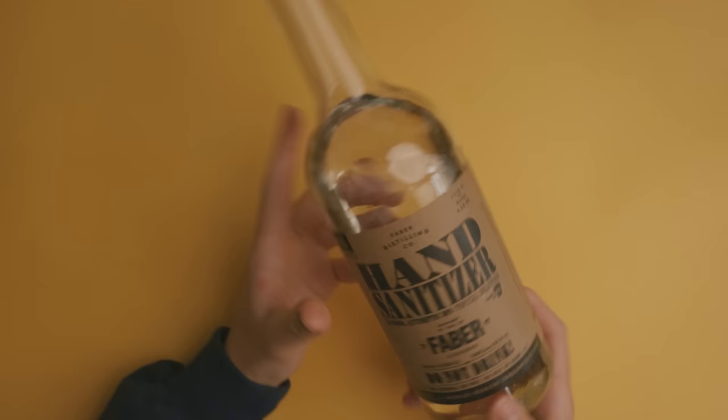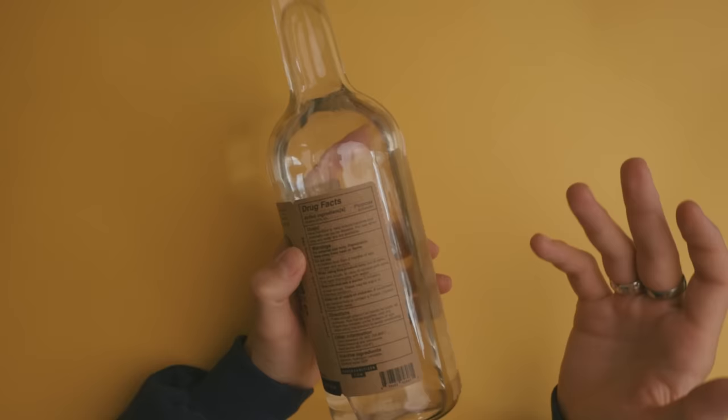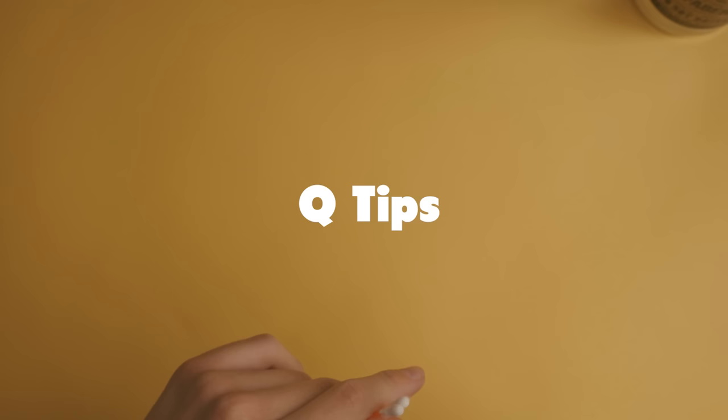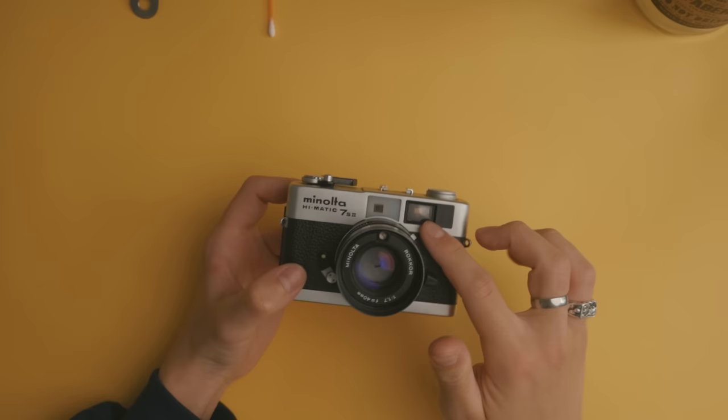You will also need some alcohol. I'm using this hand sanitizer that I bought from a local distillery. The only important thing you need to look for is that the alcohol content is above 80 percent — this has that, so it should be good for cleaning and should dry off the glass really quickly. The last thing I've got are some q-tips, which will basically be used to swab the alcohol very precisely on the pieces of glass that we're trying to clean.